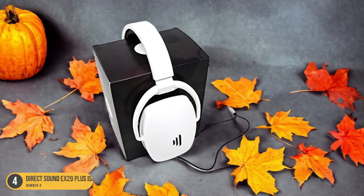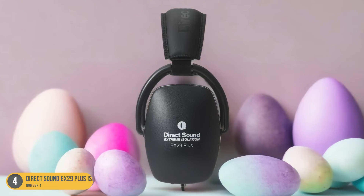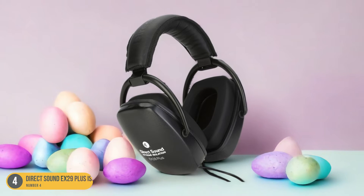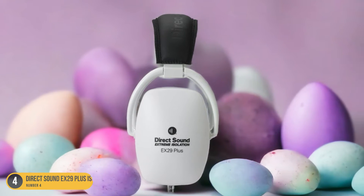The sound isolation capabilities of the EX-29 Plus further enhance this experience by blocking out external noise, immersing you in your music, and helping you stay focused on your drumming. With the Direct Sound EX-29 Plus isolation headphones, you can expect exceptional sound quality that enhances your drumming sessions and elevates your overall playing experience.